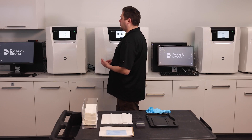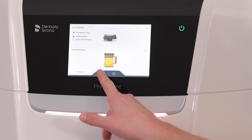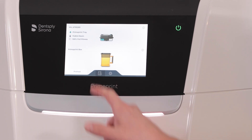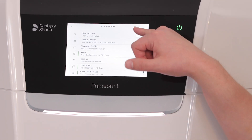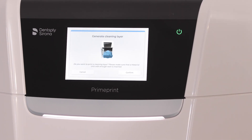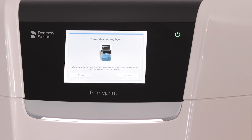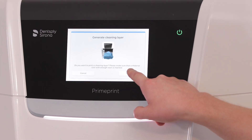Once it reads the RFID from the cartridge and the material unit, it's going to bring me back to the main screen. I push the routine actions button, which looks like a printer, and right at the top there is the cleaning layer option. I select that. It asks: do you want to print a cleaning layer? Please make sure there's enough resin in the material unit. And I confirm.